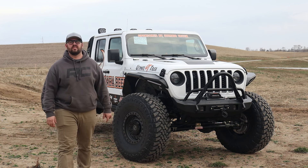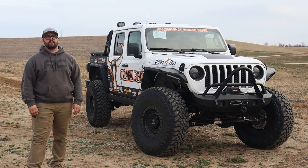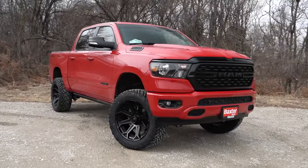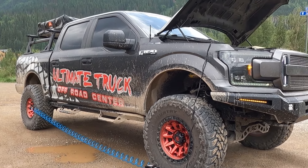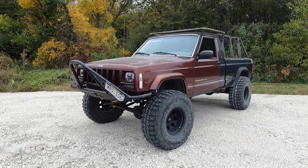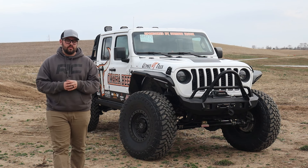Every single time that I start a video, there always has to be a plane. Always something. What's up everybody and welcome back to another Build Breakdown.